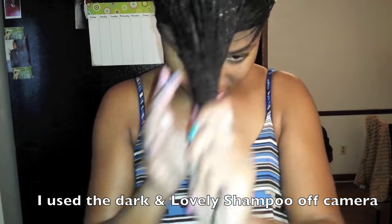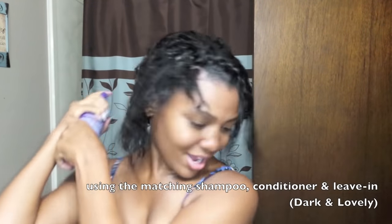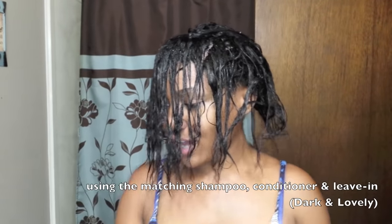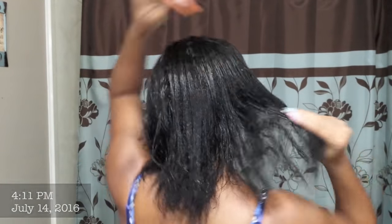I go ahead and deep condition my hair after that and then proceed to detangle it. I don't really comb through my hair without conditioner in it — it's more manageable with conditioner. I can see that the relaxer took very well to my liking. I'm going to deep condition for about 10 minutes using the leave-in treatment. I already washed my comb off with neutralizing shampoo. Going to pour the conditioner down the middle and comb it through. I can never have too much leave-in conditioner.